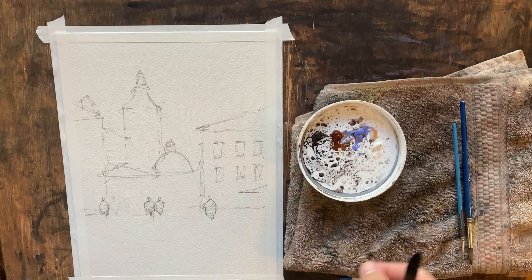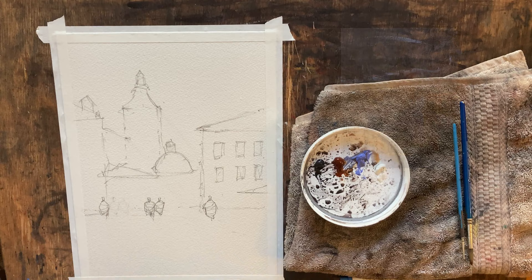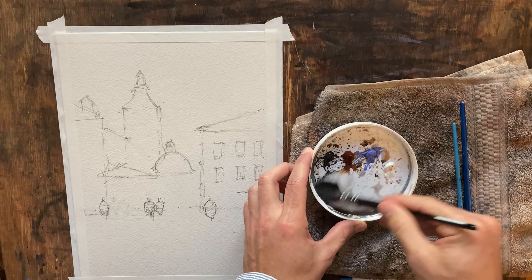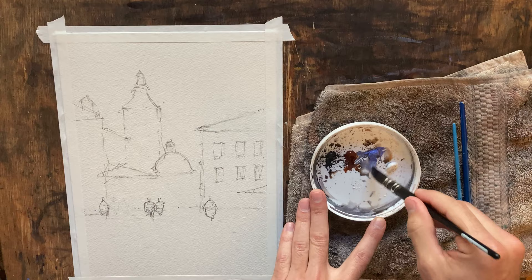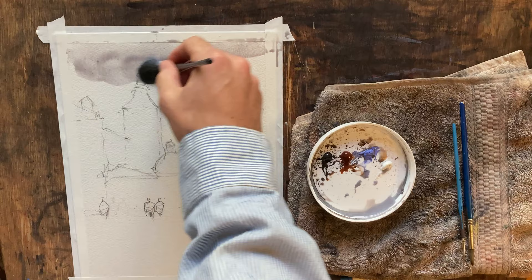I've already got a sketch going. I'll put our reference photo up on the right side of the screen. Let's get our paper wet and get to work with our minimal palette. I've used this before, so I've got a little bit of gray coloring down here. I'm going to pull our cool color, which is lavender, down to the bottom and just make a stroke. I want to keep the sky pretty light and pretty cool.